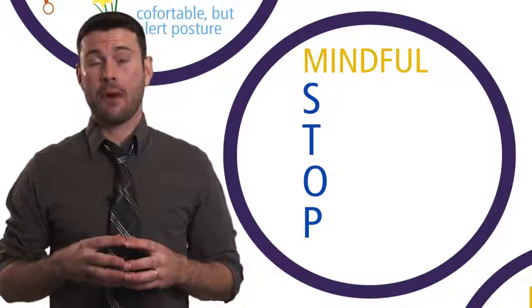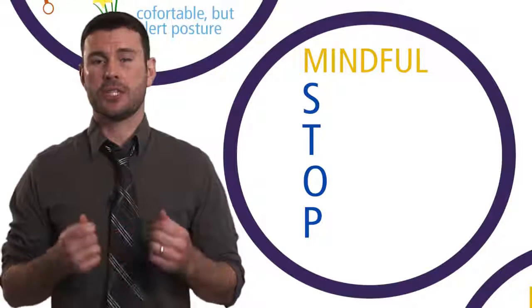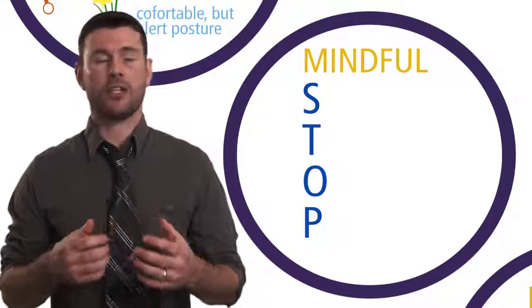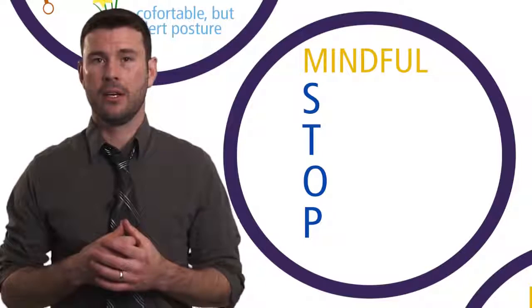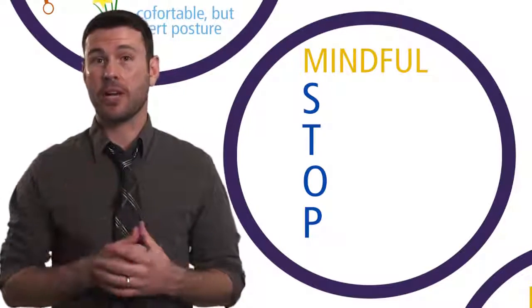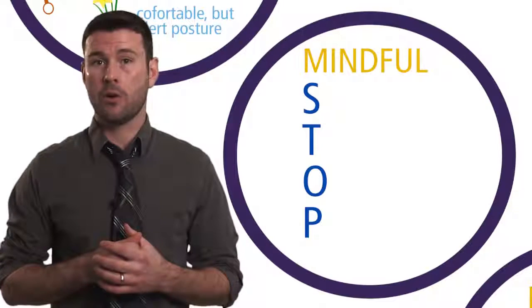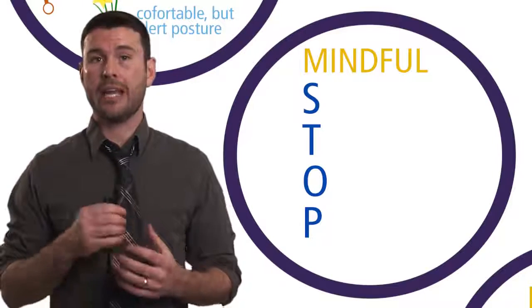We're now going to turn our attention to the mindful stop technique, which is a mindfulness practice used specifically for stressful, challenging, or difficult situations. This isn't necessarily a de-stressor technique. This is more about achieving mental clarity so you can stay focused on behaving effectively or doing what matters most in the moment.